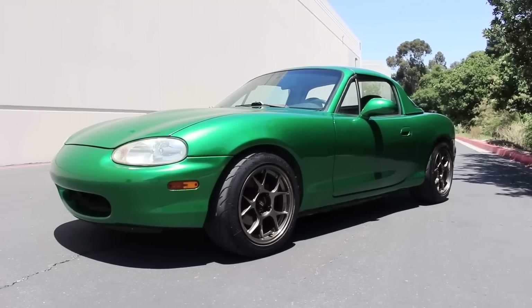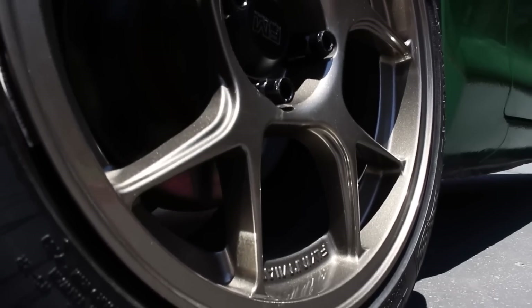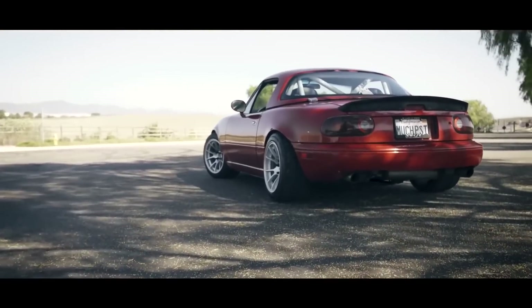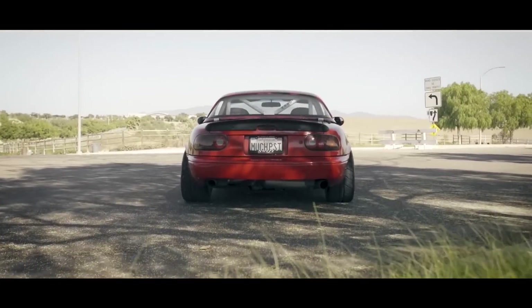Here's my '99 Miata wrapped in Tech Wrap ruby green and equipped with a Treasure Coast race top and some Flying Miata Kogeki wheels. It's coming along nice, but it still looks a little basic. So the next thing I wanted to get going was a trunk spoiler, because I love how simple yet effective they are at giving the Miata a more aggressive look without being over the top.